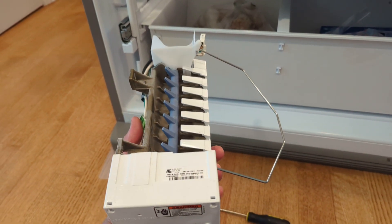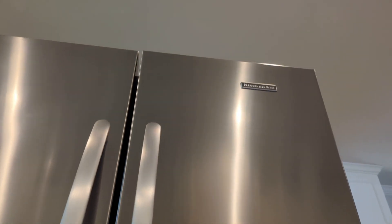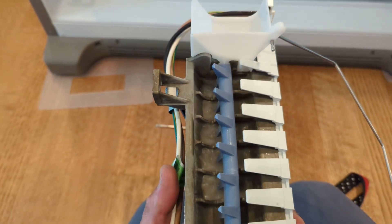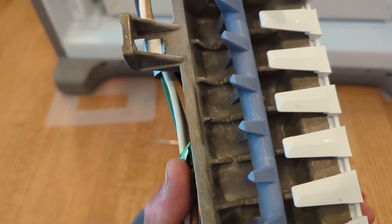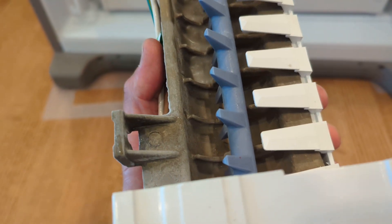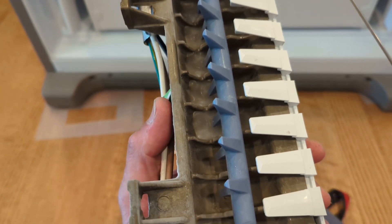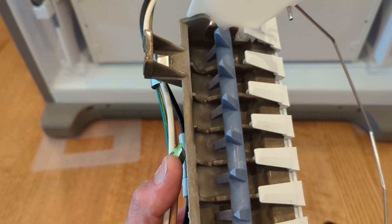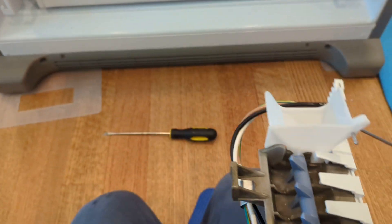We have a KitchenAid ice maker that's not working. There's a problem with the mechanism that turns the ice maker around — there are cubes in there but not all the way, which tells me there's not enough water coming in, because not all the ports are filled. Also, the auger is frozen in the middle of the cycle.